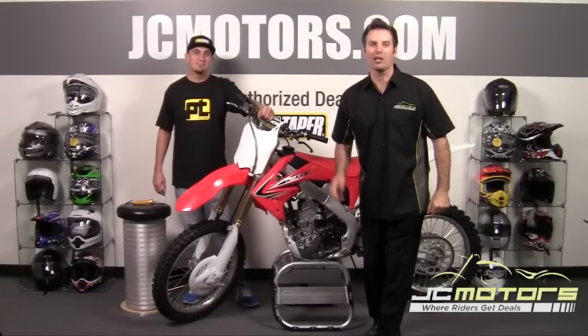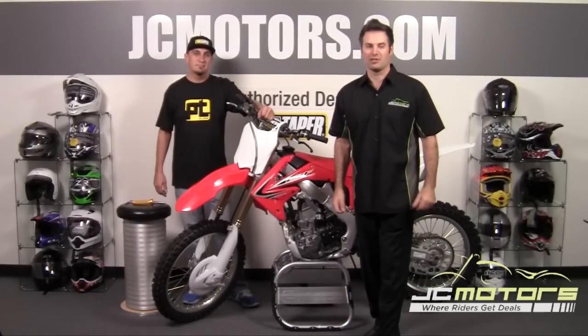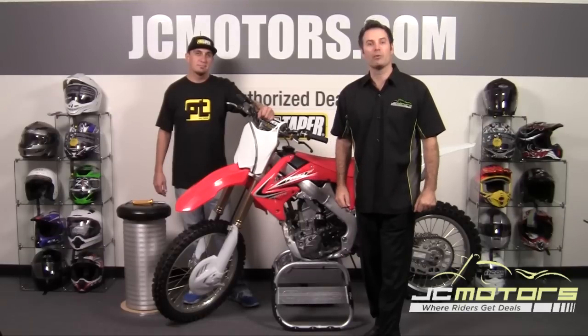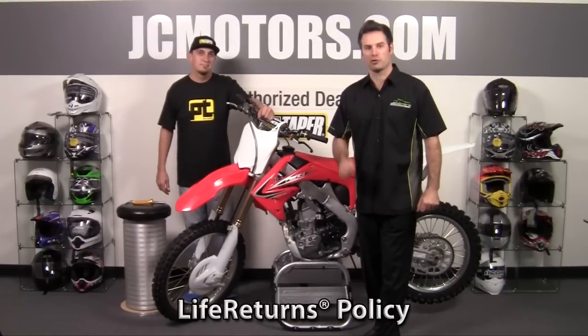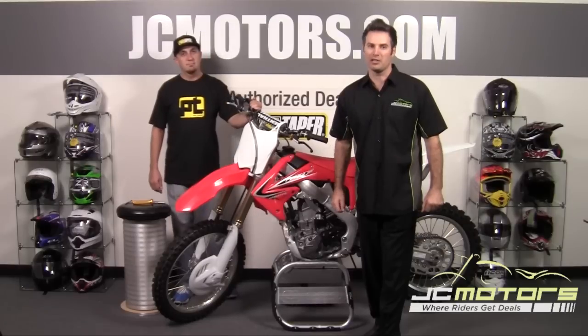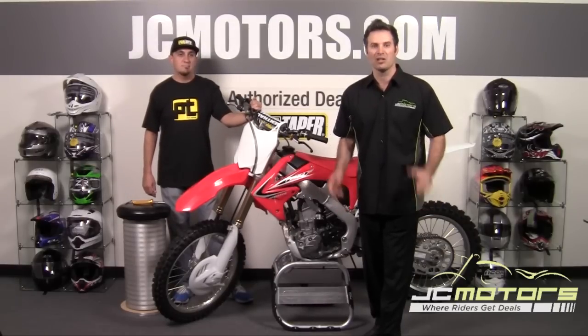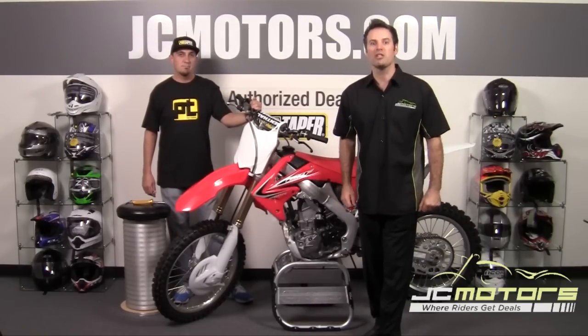JC Motors showing you how to install a ProTaper throttle assembly. At JC Motors you can ride with confidence and shop with confidence, knowing that we offer no-hassle returns, lifetime returns, and even a damage replacement offer. Go to jcmotors.com for all the details and you'll find out why over 310,000 motorcycle enthusiasts like yourself have purchased their parts and gear from us.